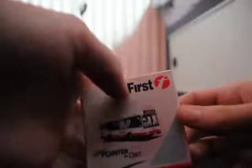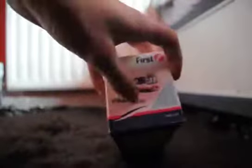So if we move that out of the way, make sure it doesn't fall off. And then we're going to look at this, which is the box. So here you can see it's got the First Group logo, a little mini-pointed art, which is the same as the model. Then you've got mini-pointed art here as well.